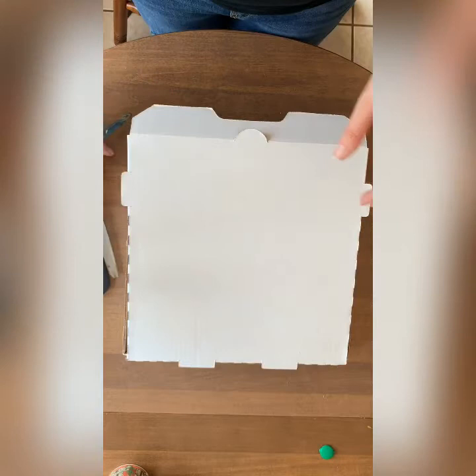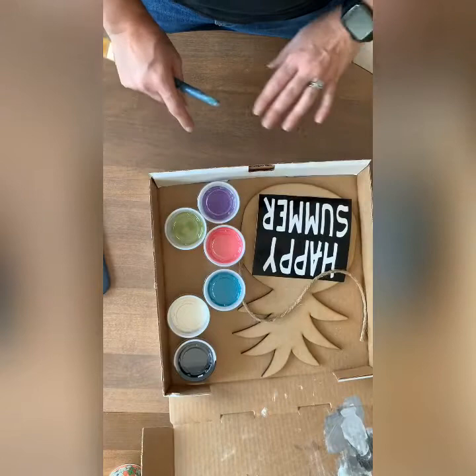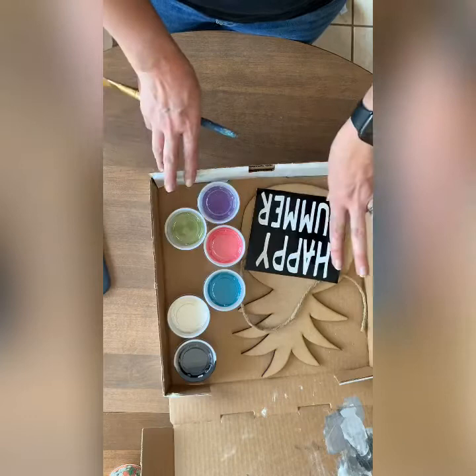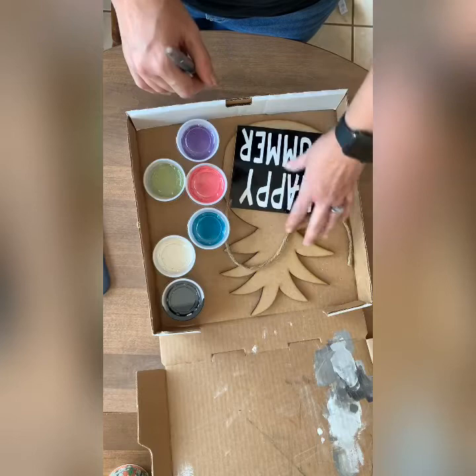Hey y'all, I am here with a new kit and we're going to be painting today. This is a really cool one because the kids can do this one while the adults do the other pineapple. I've got the kids pineapple with 'Happy Summer.' You can also use this on the adult 18-inch pineapple. We've got two this week: the little 12-inch, great for kids or really any age, and the 18-inch pineapple, which is more or less for your door.